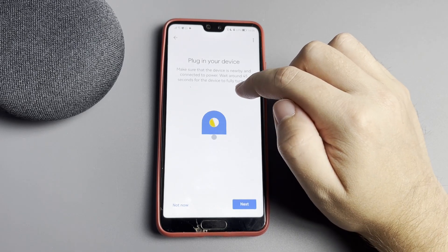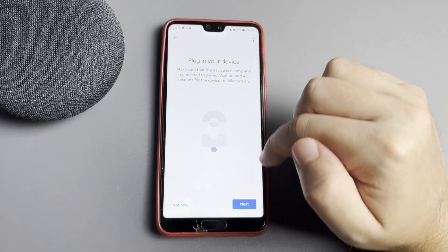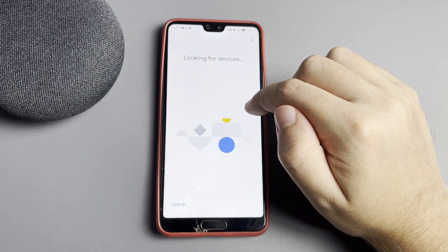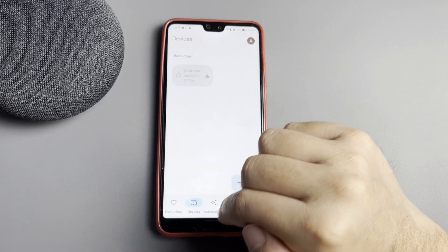Select your TV and enter the code that appears on the TV. After that, your Sony TV will be added to Google Home. That's it — now you know how to add Sony TV to Google Home!